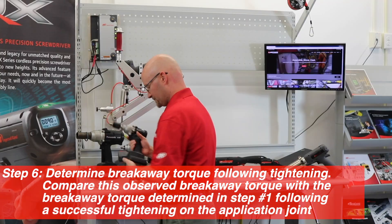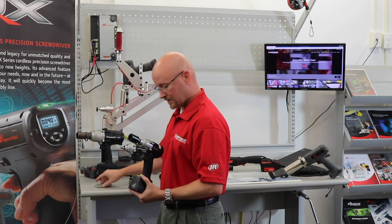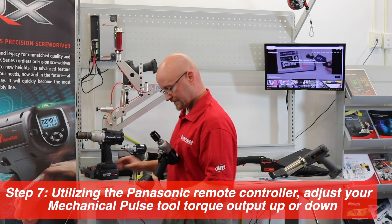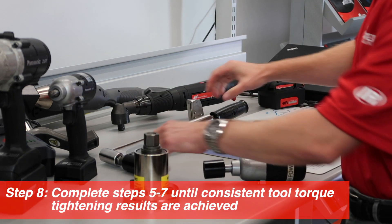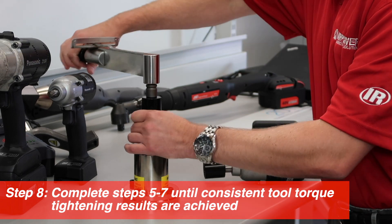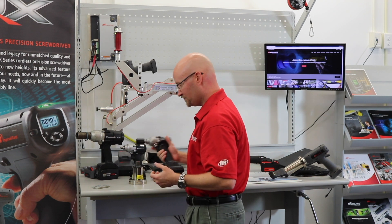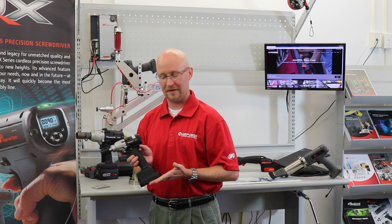So we'll bump the tool up. Battery off, battery on, light and trigger — we have flashing lights for our programming mode. Run our tool, test our breakaway, and there we go. So as simple as that, in three or four easy steps, you can program your Panasonic Mechanical Pulse tool.